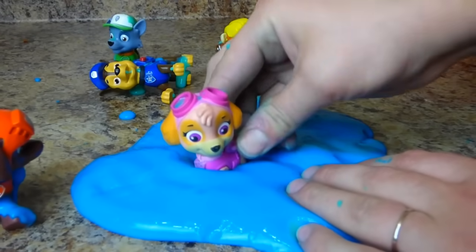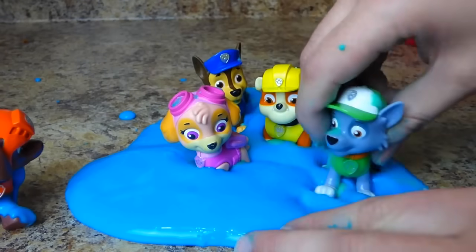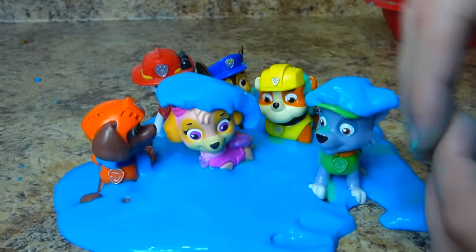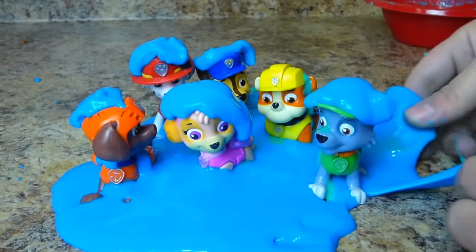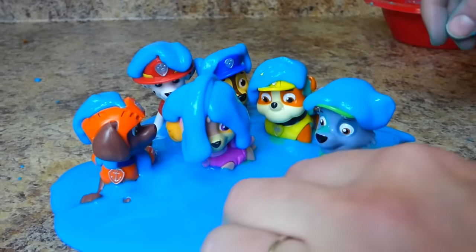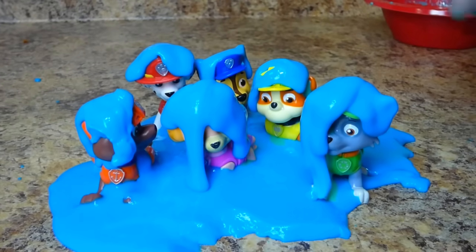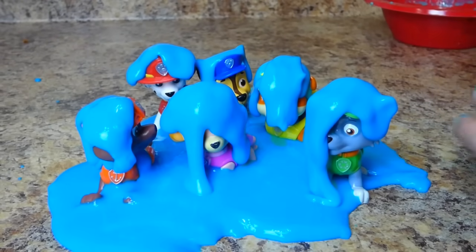We've got it all flat. Let's stick all of our Paw Patrol in here. I think I can bury Marshall. Ta-da! Everybody's stuck! You need a little bit on your head — everybody needs a hat. They need slime hats! This slime hat is dripping. It is dripping. It's going to fall! And that's going to drip too.